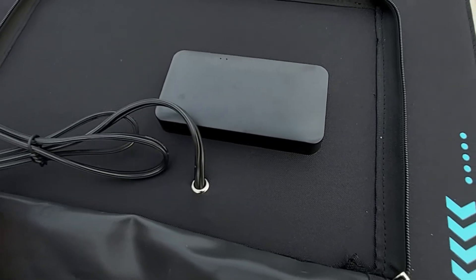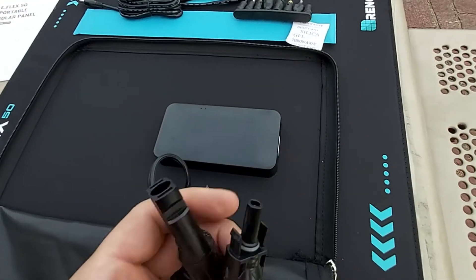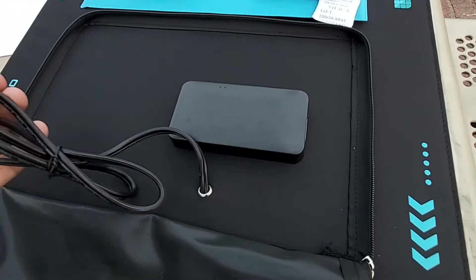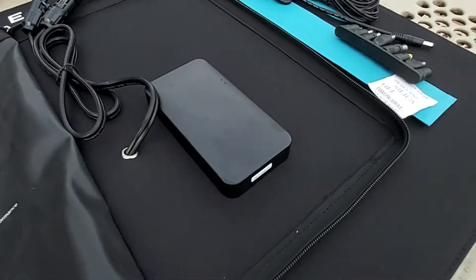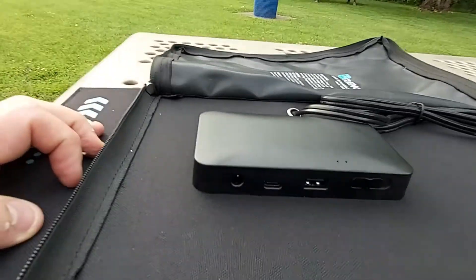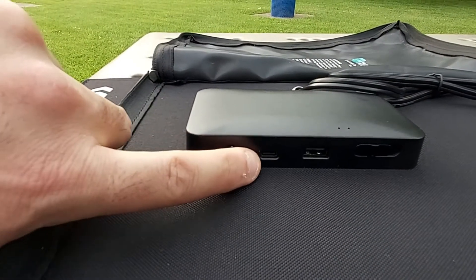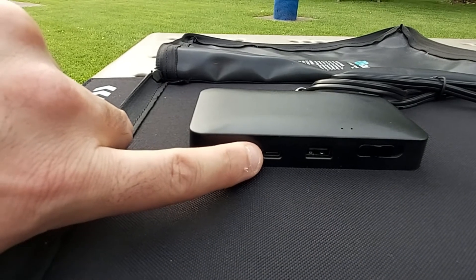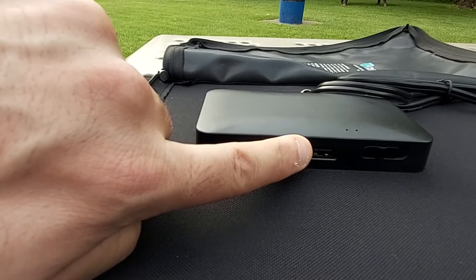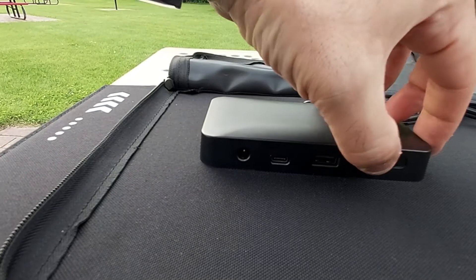One feature I really appreciate about this solar panel is the built-in MC4 cables — here you can see the male and female cables. Then there's the solar voltage regulator, which has multiple outputs: a DC port, a built-in micro USB-C, and a USB-A legacy port.